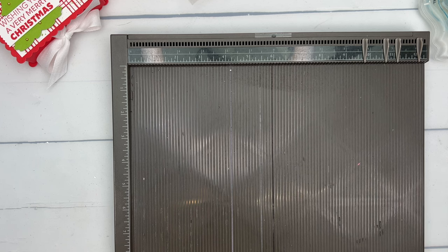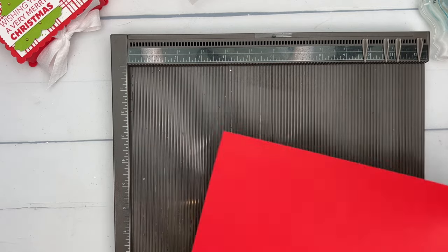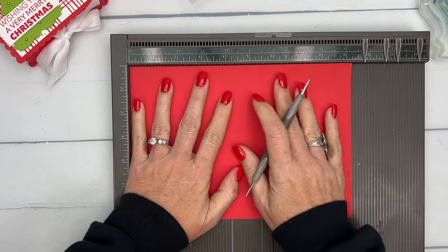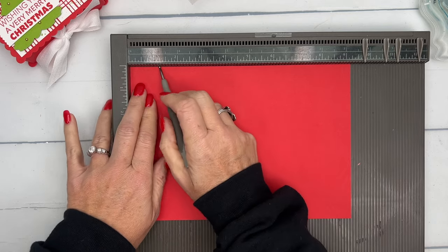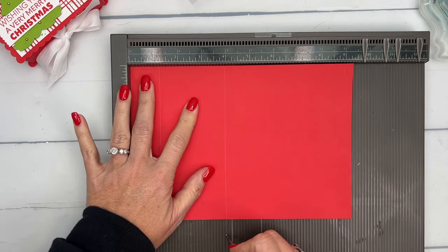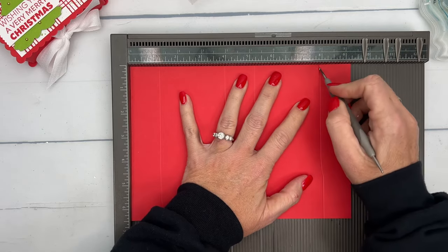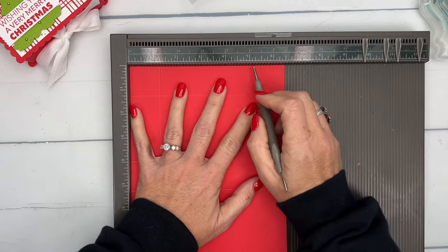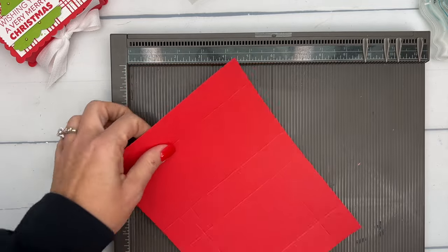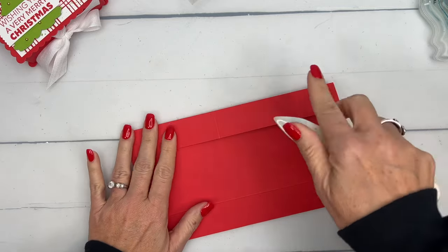You're going to need your Simply Scored. I have a piece of Poppy Parade that is nine and a quarter by six and a half — measurements will be on today's blog post. We're going to score the long side at one and a quarter, four, five and a quarter, and eight. Then score the short side at one and a quarter and five and a quarter.